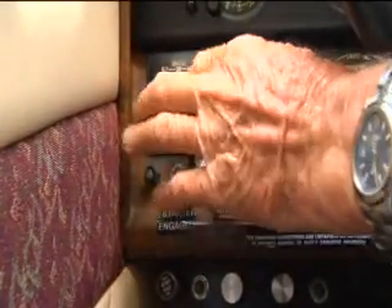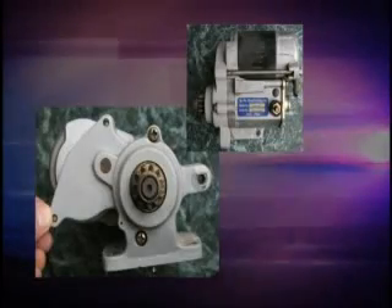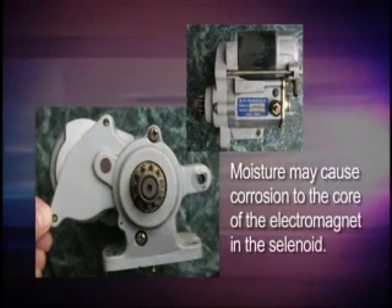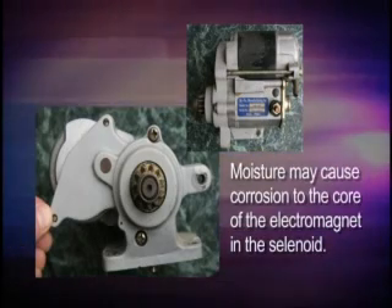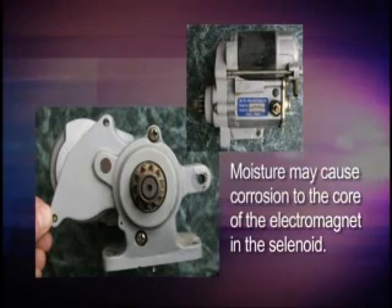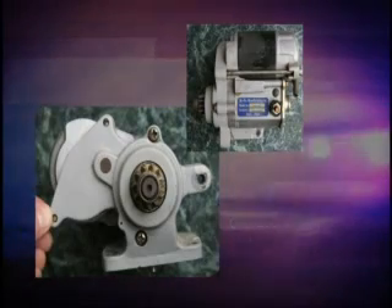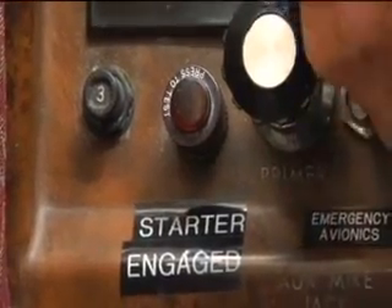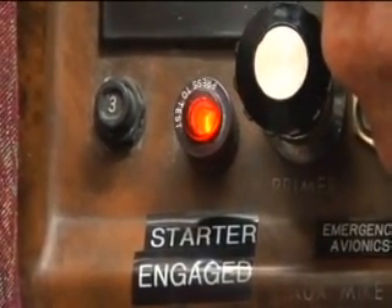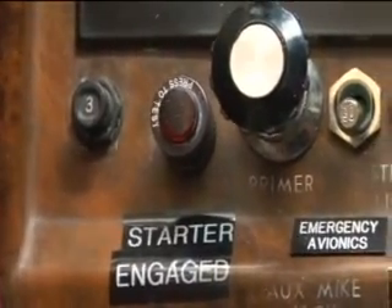And a starter warning indicator system. As the fleet of aircraft age, more starter solenoids are allowing moisture to seep in, causing corrosion to the core of the electromagnet in the solenoid. This may cause the solenoid to stick closed, thus keeping the starter energized after the engine is running. By installing the starter warning kit, the pilot is now able to monitor via a small light on the instrument panel whether that starter is engaged or disengaged.